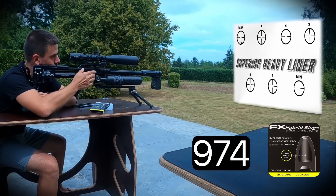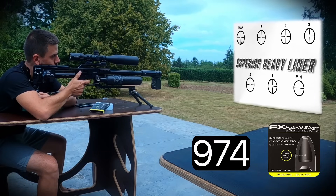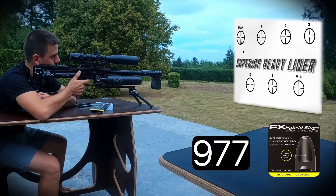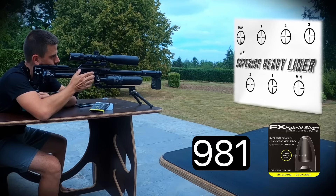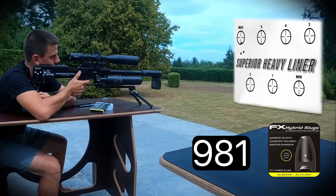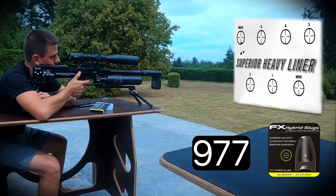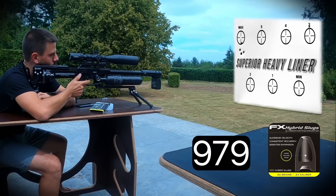Now switching to the Superior Heavy liner. First group at the highest power setting: 974, 977, 981, 977, 979 feet per second — averaging around 978 fps.